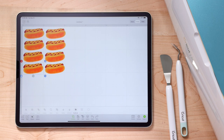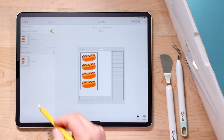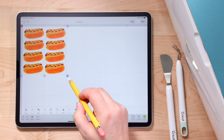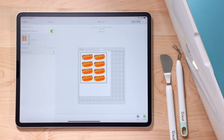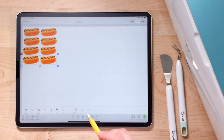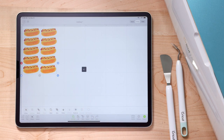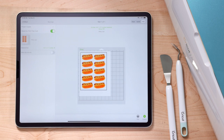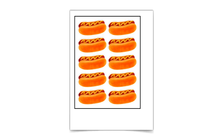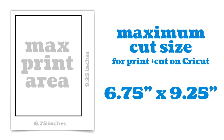To check that everything fits on one page, tap Make It. I could see they were a little too big and going to overflow onto two pages, so I went back by tapping Canvas, selected all of them, and shrunk them down. After tapping Make It again, they were all fitting on one page with some extra space, so I duplicated two more and moved them down. The maximum printing size is 6.75 by 9.25 inches to account for the registration marks — the black box around the print that the Cricut sensor uses to know where to place all the cuts.